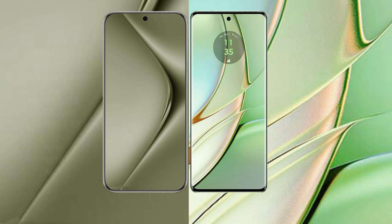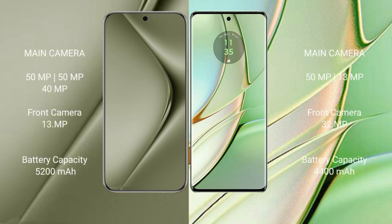The Vivo V70 Ultra features a triple camera setup with a 50 megapixel main camera, a 50 megapixel ultra-wide, and a 40 megapixel telephoto lens, with a 39 megapixel front camera. The Motorola Edge 40 features a dual camera setup with a 50 megapixel main camera and a 30 megapixel secondary lens, along with a 32 megapixel front camera.